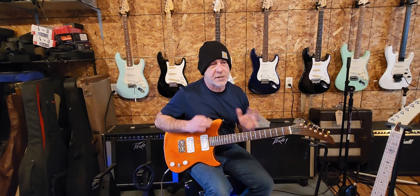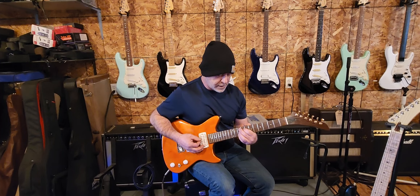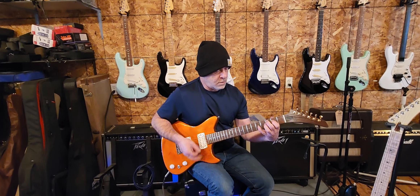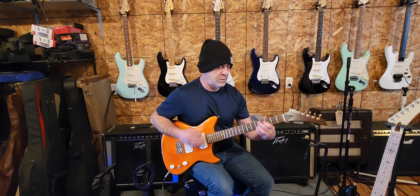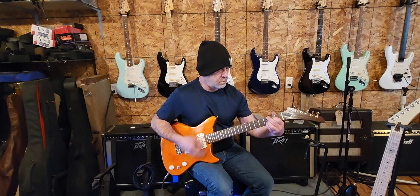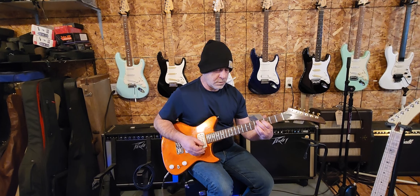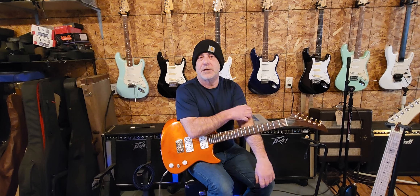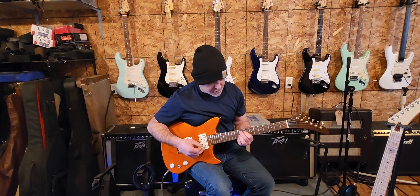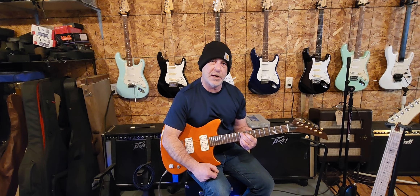That way you can play both parts — either way is fine. The main thing going on during the verses then goes to G for the chorus — it's G9. That's basically the Hendrix chord. What we're doing is the A string at the tenth fret, the D at the ninth, and the rest of them are at the tenth as well.